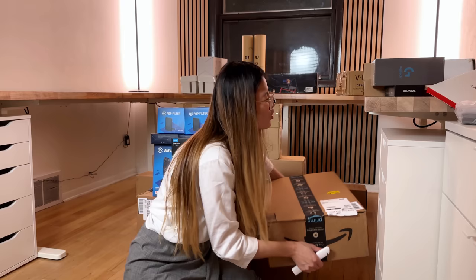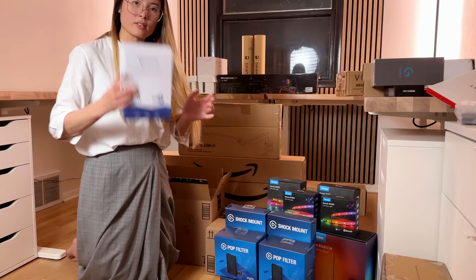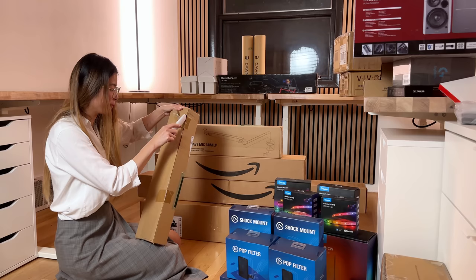Nanoleafs. I have a new mouse. This is Ben's new mouse. This next one's super heavy. It's a box in a box. This one is Ben's monitor arm. All of our Elgato mic stuff. Descent clamp power strip. My monitor arm. This is what I'm so excited for.